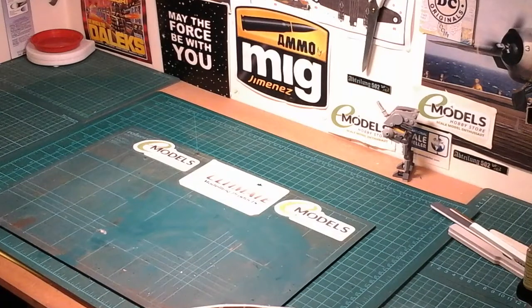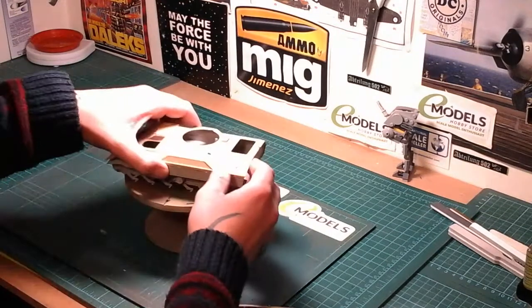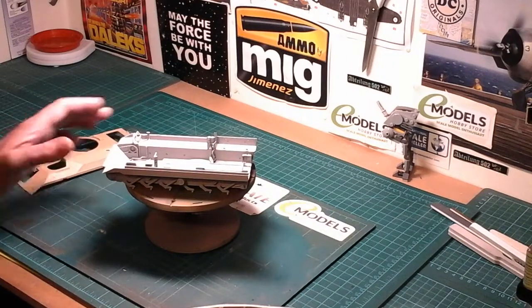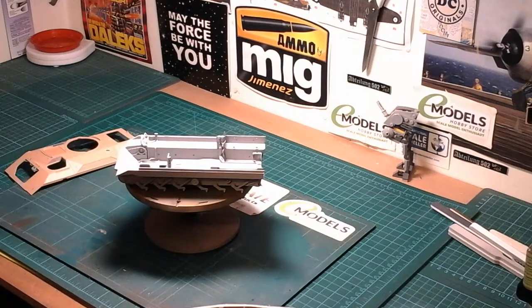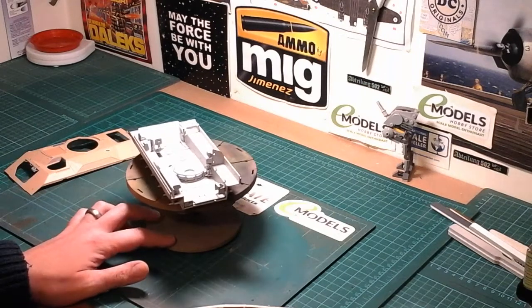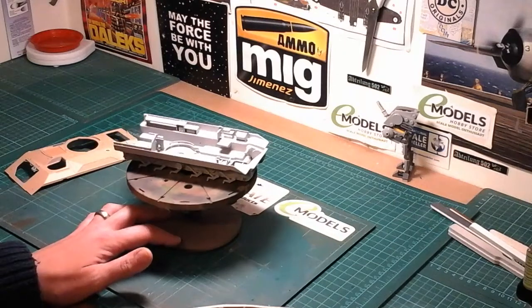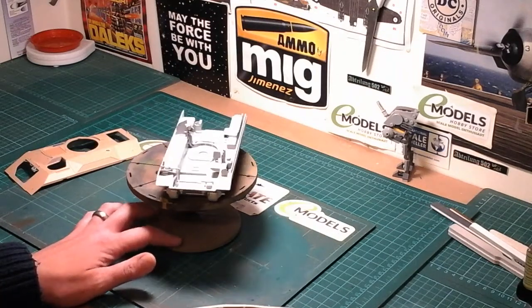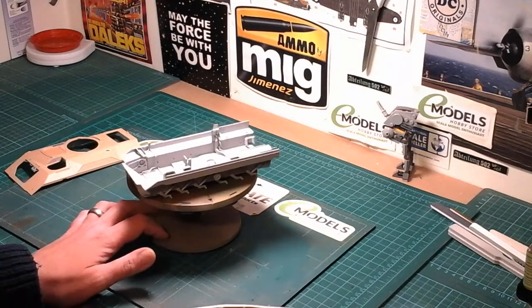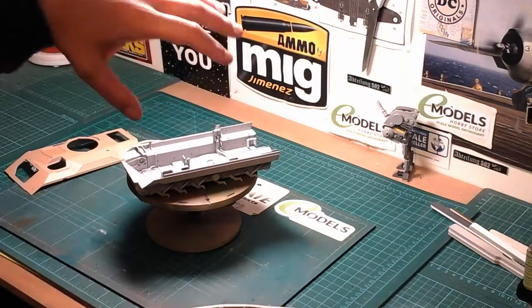We have started the Bradley, so I'll show you the Bradley now. We've started it and basically all I can say so far about this kit is it's beautiful. I've been mainly watching Beezy's build of when he did this kit, and also John Moore's video when he did his. John did the kit which this actually is — the M3A3 — which is the basic kit.